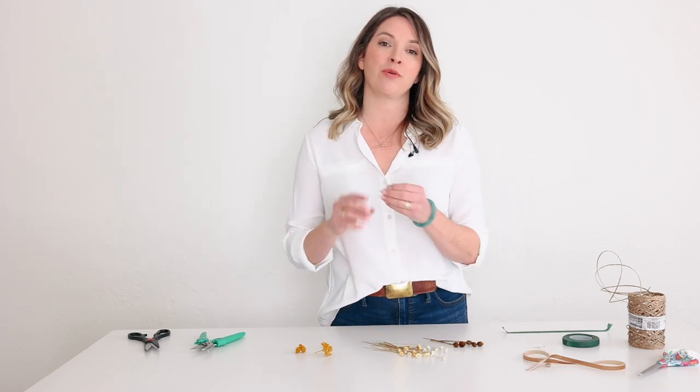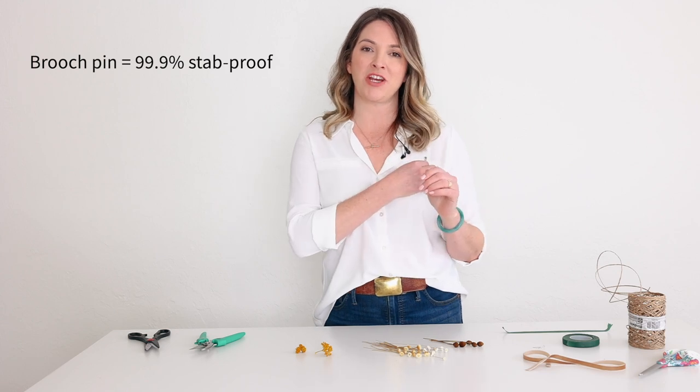Hey, this is Amy with Flower Moxie. I'm going to be showing you how to make a dried boutonniere today, and using a brooch pin for the actual pin to go on the jacket.